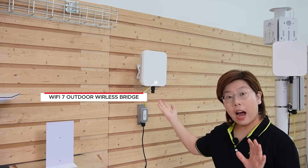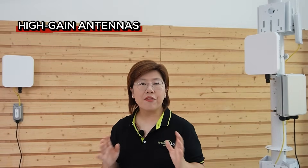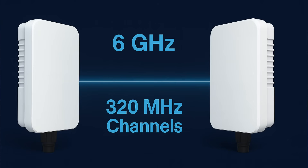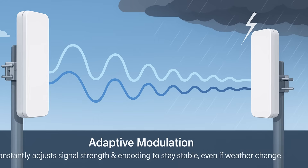This is where our Wi-Fi 7 outdoor wireless bridge comes in. Think of wireless bridges as a direct point-to-point connection between two locations. One unit stays at the main house connected to the Starlink network, and the other goes to the farm outbuilding, receiving that signal and distributing internet there. Each unit contains high-gain antennas and advanced Wi-Fi 7 radios that can transmit data over kilometers with minimal loss. They use the latest 6 GHz spectrum with support for up to 320 MHz channels — that means faster speed, less interference, and much lower latency. Plus, the bridge uses adaptive modulation, constantly adjusting the signal strength and encoding to stay stable even if weather conditions change.